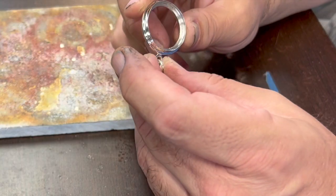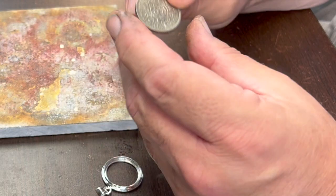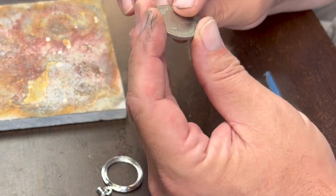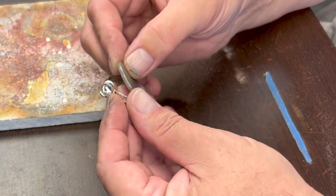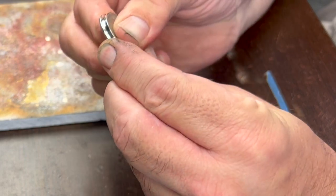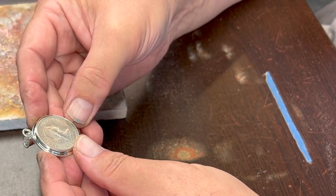I did most of the polishing on this thing prior to putting the coin in. As a coin collector, it bothers me to see people polishing coins because it puts little micro-scratches in them. I usually try to do all the polishing I can before I set the coin, just so I don't damage it at all. I'm going to try to get this — it's Queen Elizabeth, so I guess I shouldn't say 'guy' — set pretty much straight up and down.